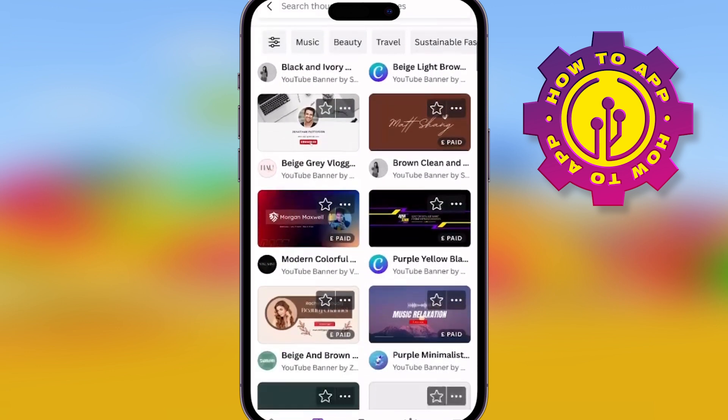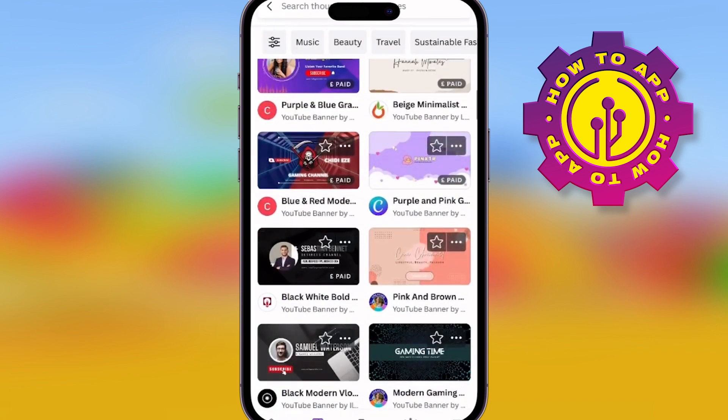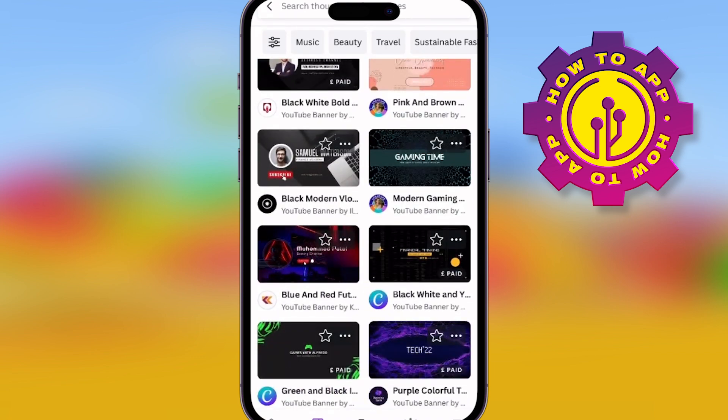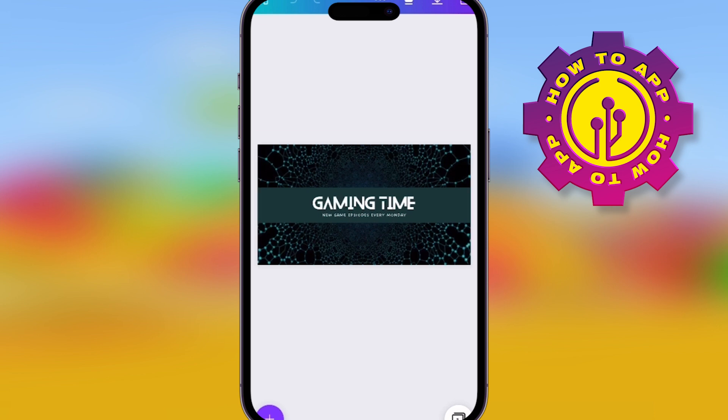There are lots of different templates. Simply go down and choose one that you think may be suitable for you. Have a look at which ones are nice, which ones go with your branding — whatever you're looking for. Once you've chosen a template, you can click on any aspect of it and change it.